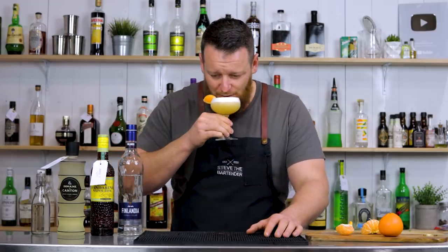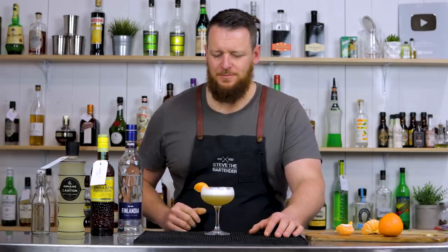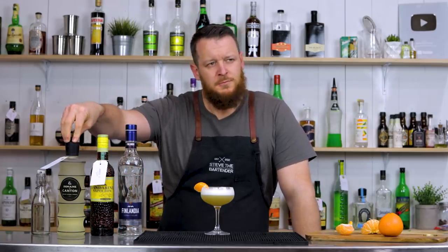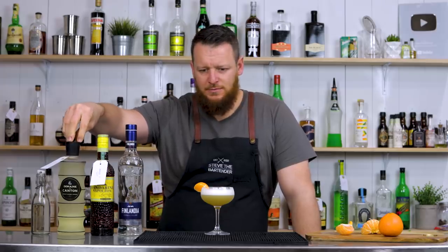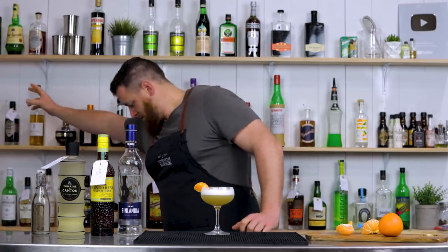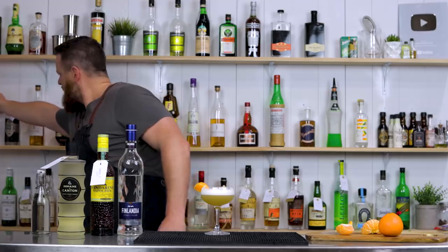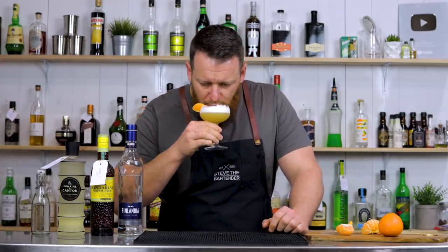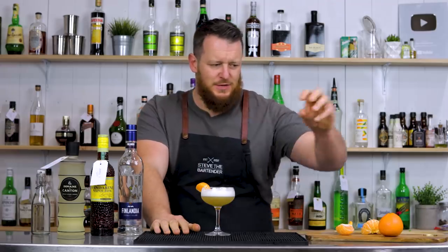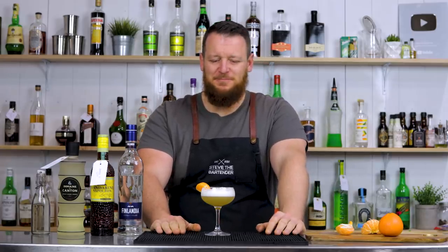Mandarin and ginger vodka sour. Oh, that's really bright — super citrusy. The ginger liqueur — can't say that's very prominent, if at all. I don't get any warming or spice. We were actually debating whether to use ancho chili liqueur, which may have been a good idea, because you don't get a lot of spice in this. But it does represent the flavor of mandarin very well — super vibrant, beautiful texture. Good choice, Kat.